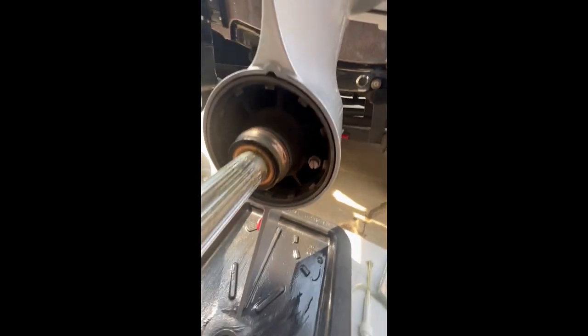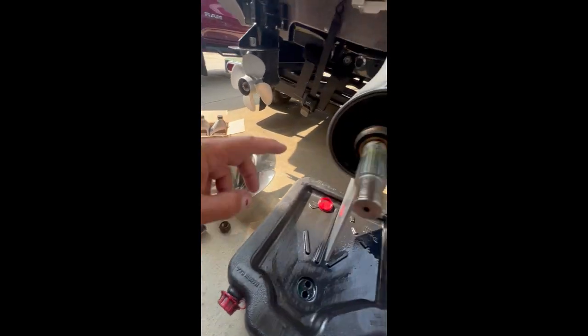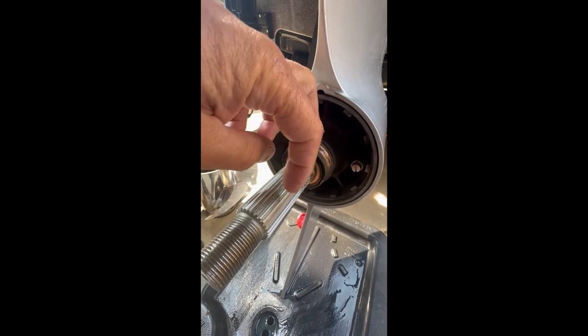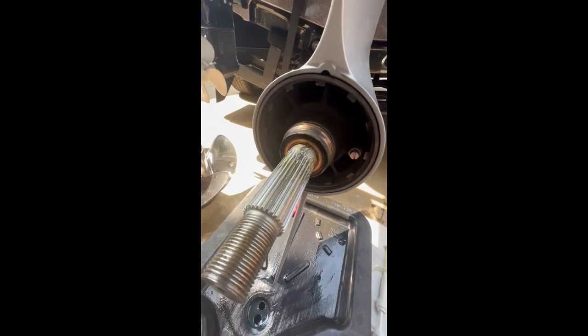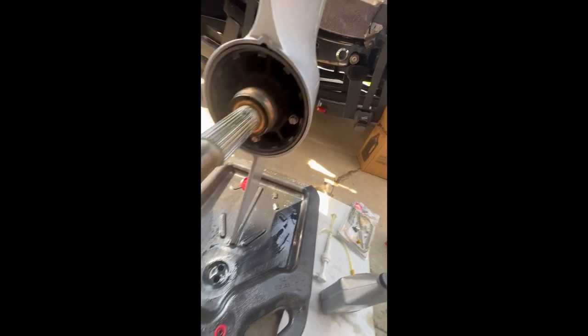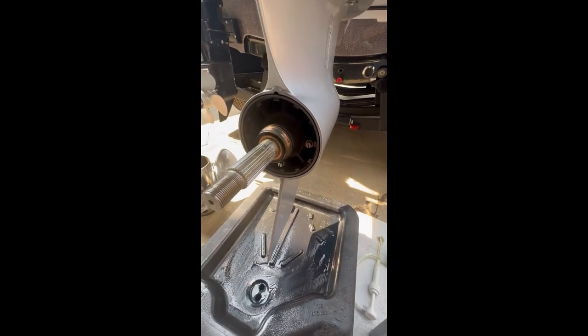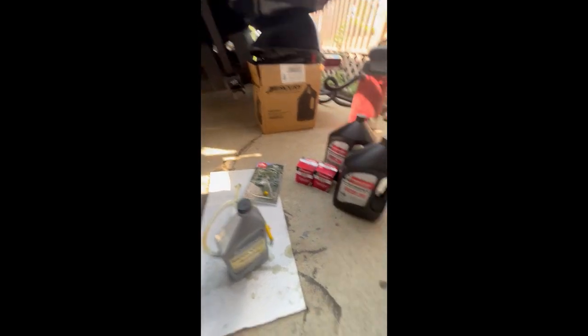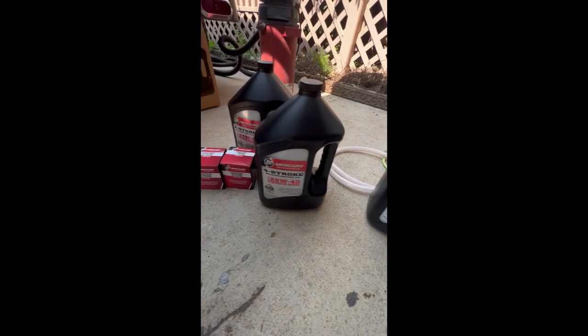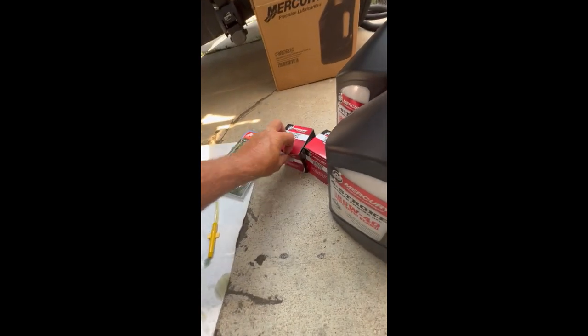When it comes time to putting the prop back on, I'm going to want to do a little more of that marine prop shaft grease — whatever they call it — onto the splines and maybe just a tad on the brass washer back here. We'll go through putting the prop on in a little while. So now we're going to switch over to change the oil in the motor. Before you start, another important thing — this is a new motor, and this is the filter you're going to want.